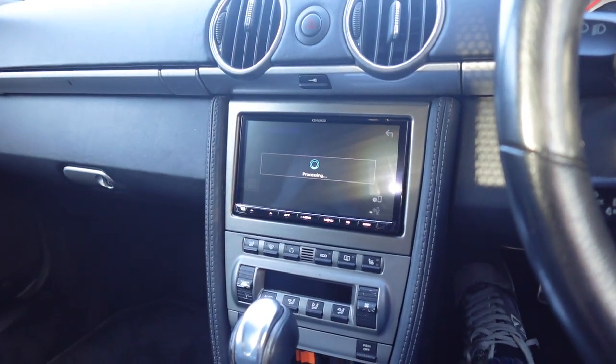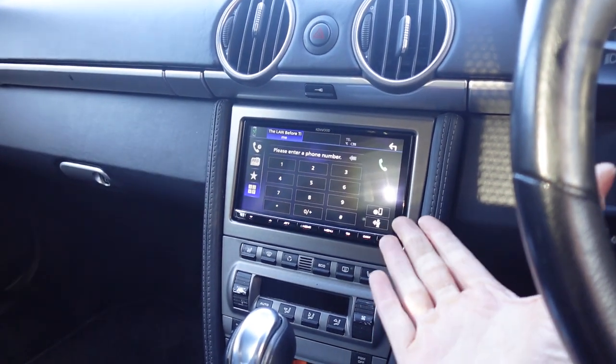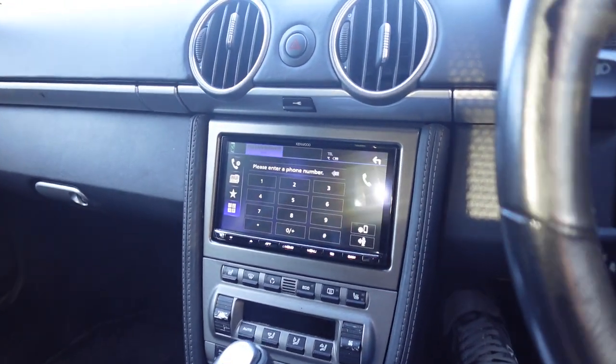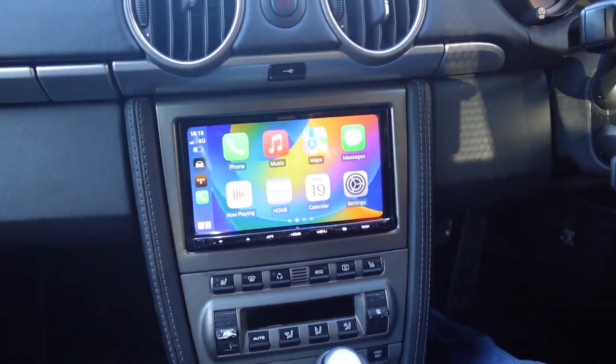Then you wait for it to do its handshake via Bluetooth, and then it will switch to Wi-Fi and up comes the screen. There we go — Apple CarPlay has appeared.